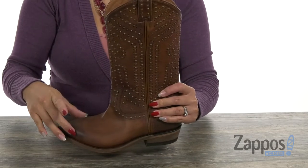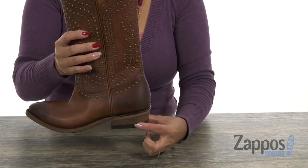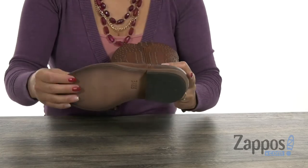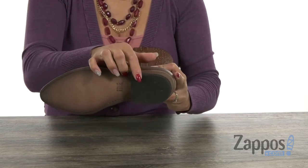You're gonna get a tiny lift of over one inch with that stacked chunky heel. There's a little bit of flex and you have that durable leather outsole with rubber heel tap for extra traction.